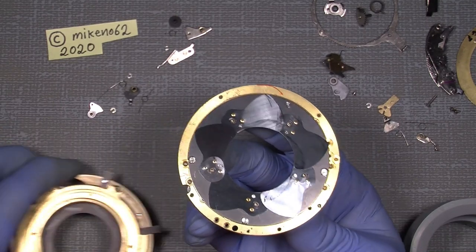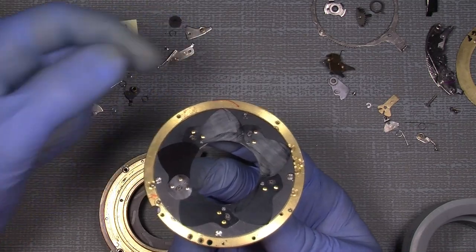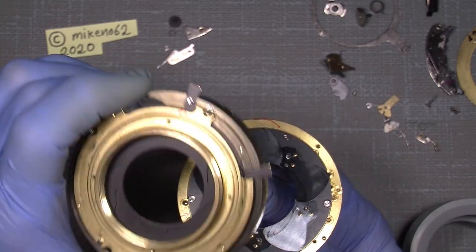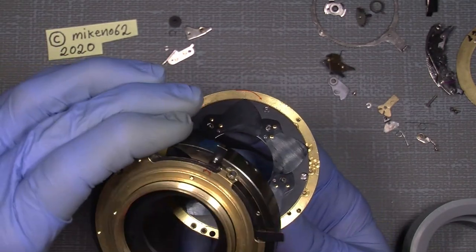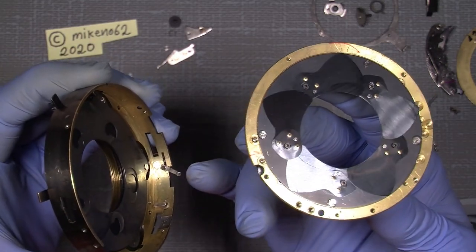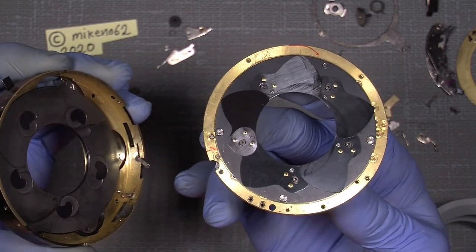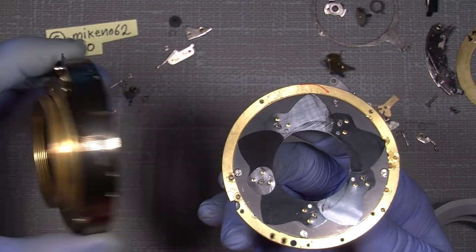My marks here that I set in the beginning — this line here will go through the hole here, so I can see the red line. It's just my mark. Remember the spring here. This spring has to be bent out a little — moved out a little — because it will make it easier for you to put the shutter assembly into the aperture assembly housing or the shutter housing.